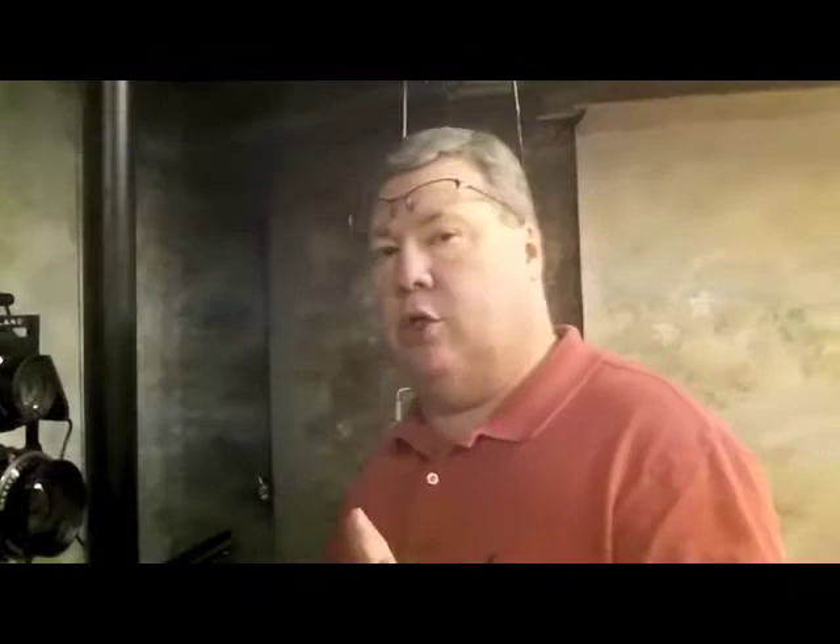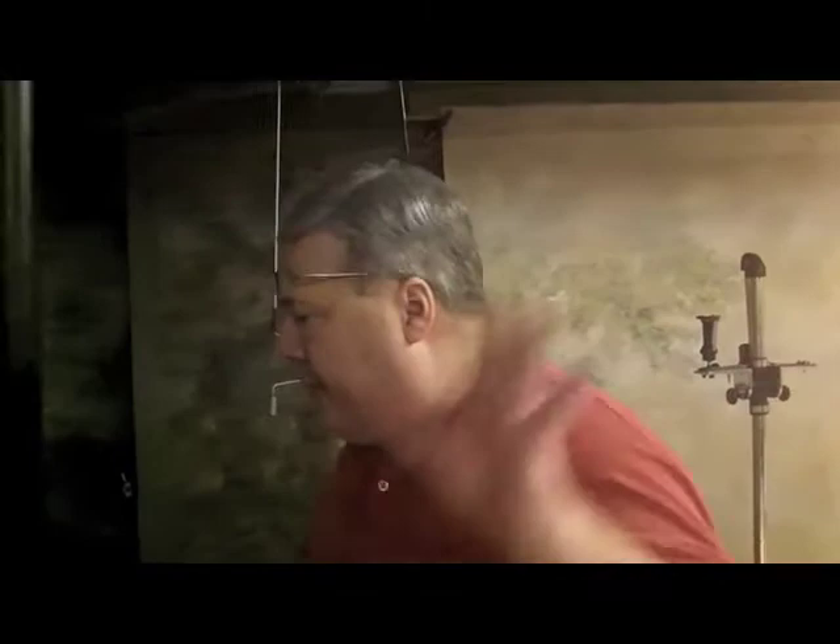First thing I'm going to do is get this camera ready. Unlike any camera we use today, I've got to set the exposure right here on the front — there's no such thing as P or A or any auto mode. I'm going to go 1/60th at f/4 because I'm going to open up a little bit. Film is different to expose than digital.